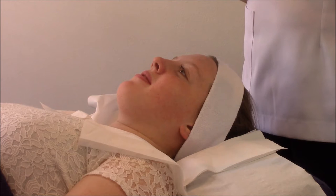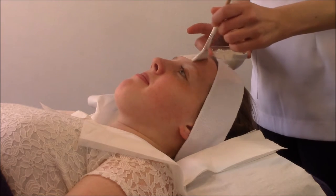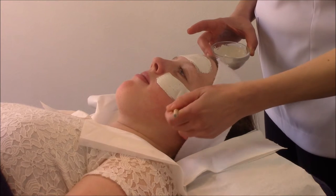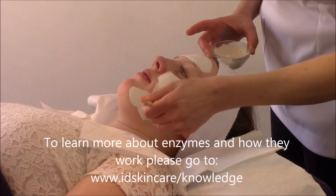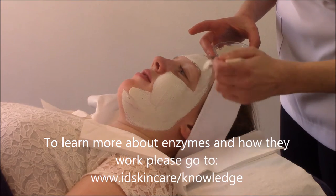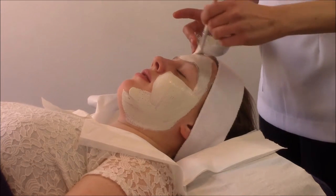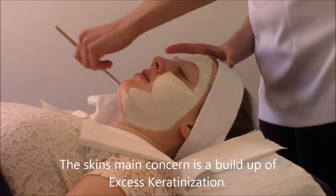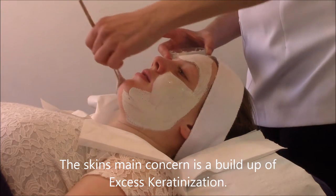Today Donna is going to demonstrate an alternative method of using the enzyme mask. The reason we're using it today is to help lift up some of the excess skin that you can feel when you touch it.